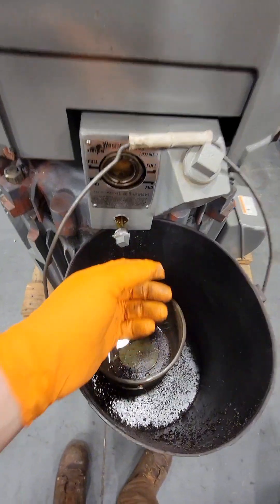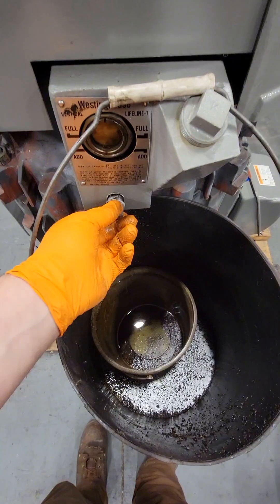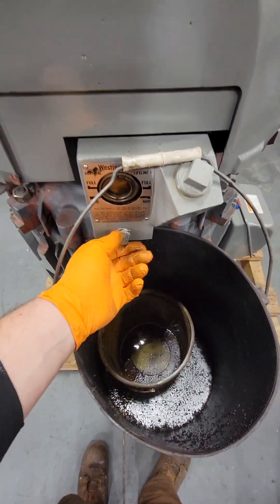I removed that mid cover and was going to drain the oil, but I was pretty sure there wasn't any oil — and sure enough, there was none inside. So it has been stored this entire time without any oil in there.